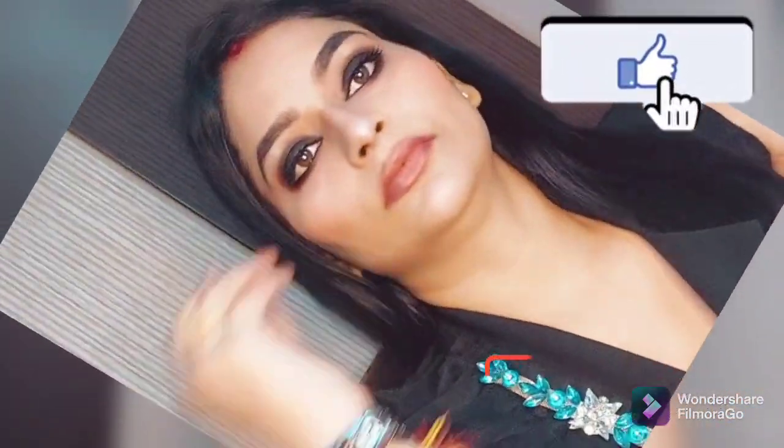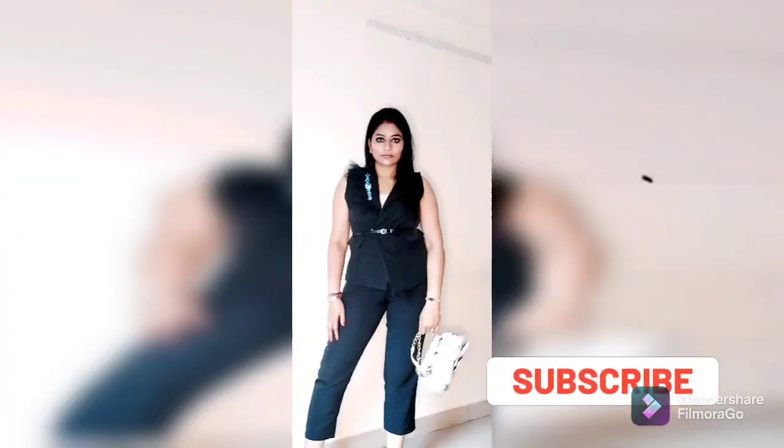This is my final look. I hope you will feel good, and if you do, you know what to do — like and subscribe! See you in the next video. Till then, bye bye!